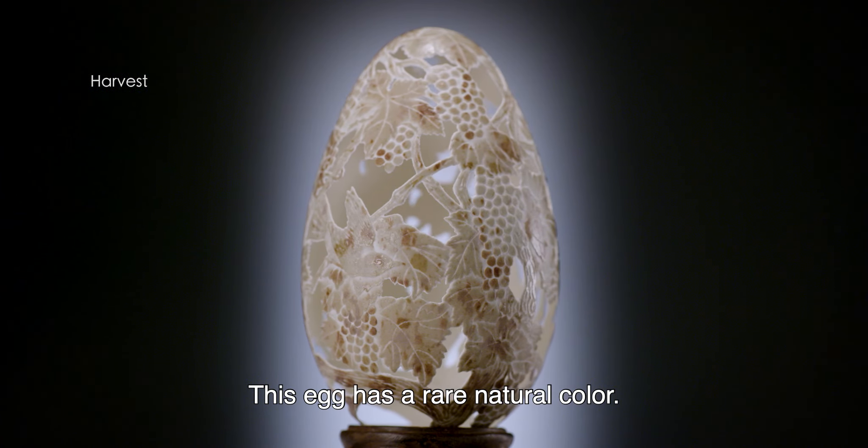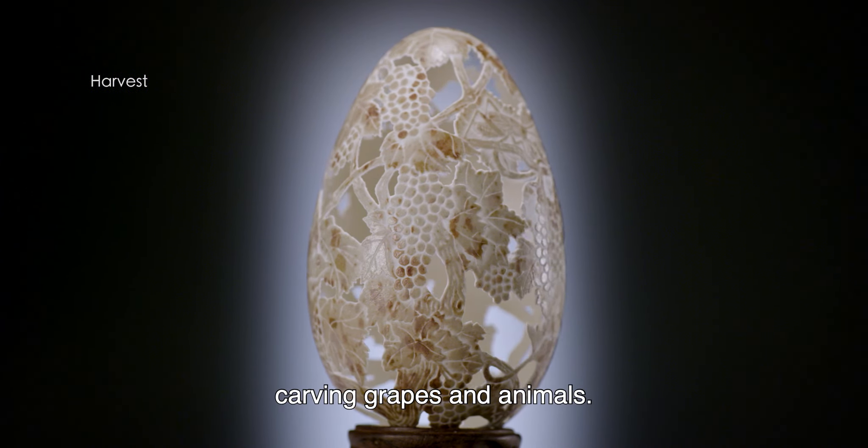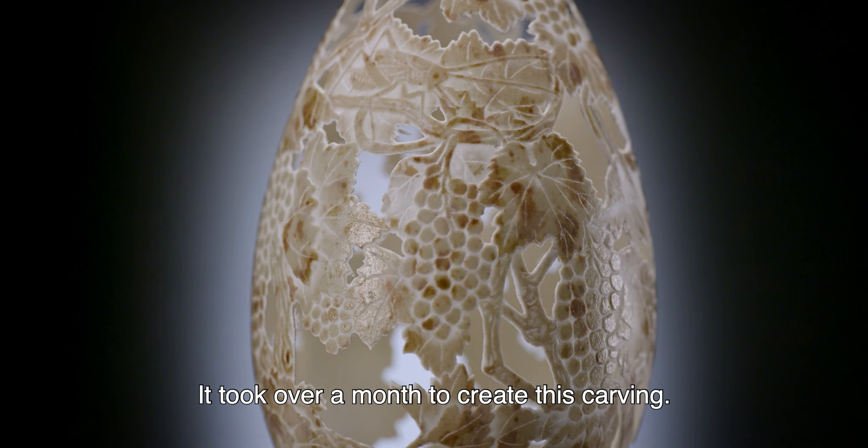This egg has a rare natural color. I made some designs based on this color, carving grapes and animals. It took over a month to create this carving.